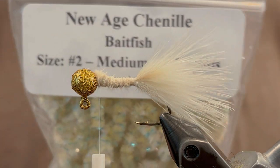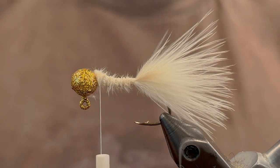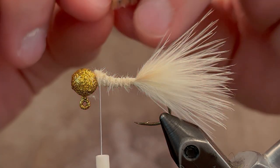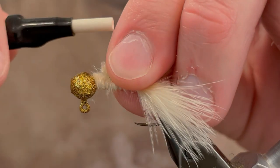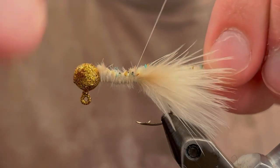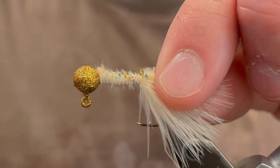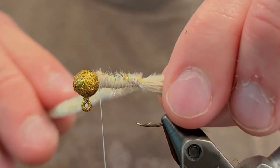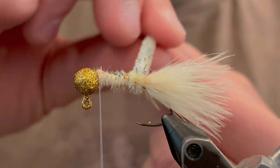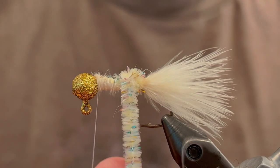For the body I'm going to be using this new age chenille. This is bait fish color, and this is what inspired the name birthday cake minnow. I'm just going to take a piece of that about five inches long and tie it in from the head down to the tail. Then we're going to start winding that chenille just right at the tail.